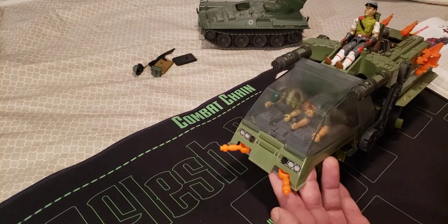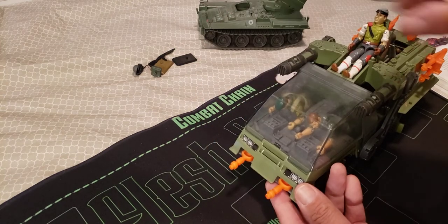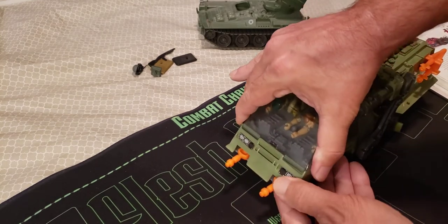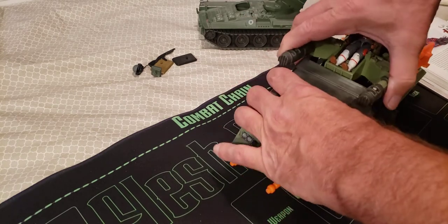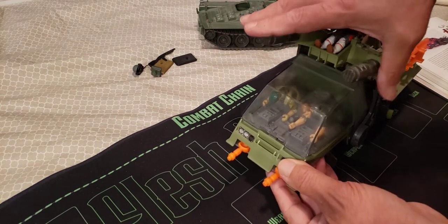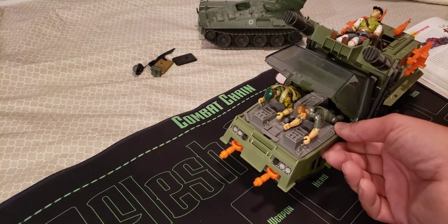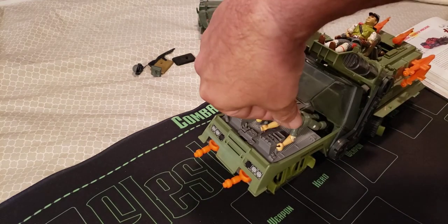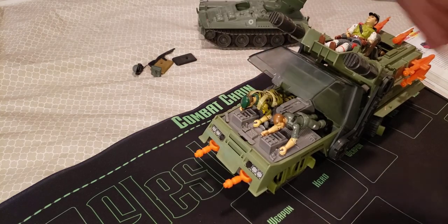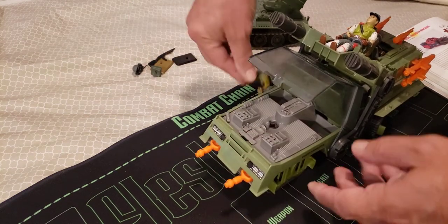The guns can go side to side, but they can't really get anything from the flanks — if you flanked this thing you could probably take it out pretty easy. Opening up the canopy: inside I've got Breaker and Lieutenant Falcon. As you can see, they lay down and have a screen to look at — probably a radar screen to check the terrain ahead. A lot of detail inside.